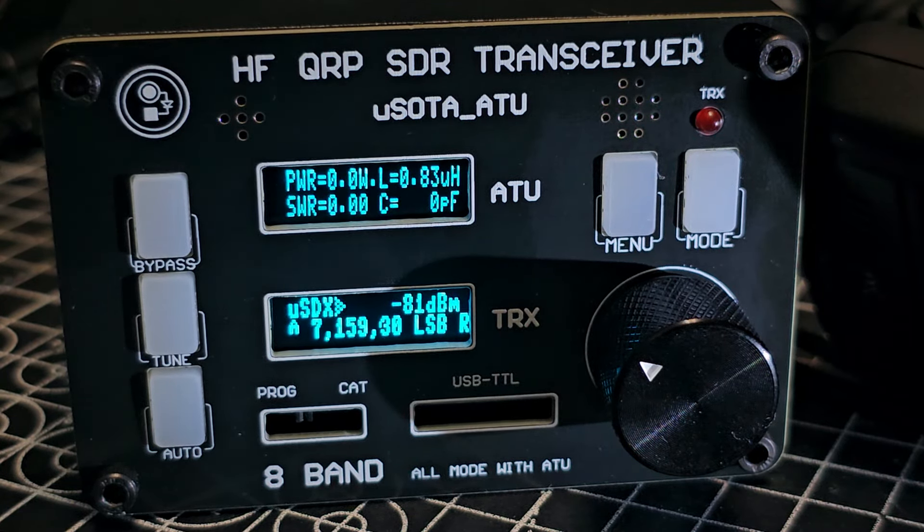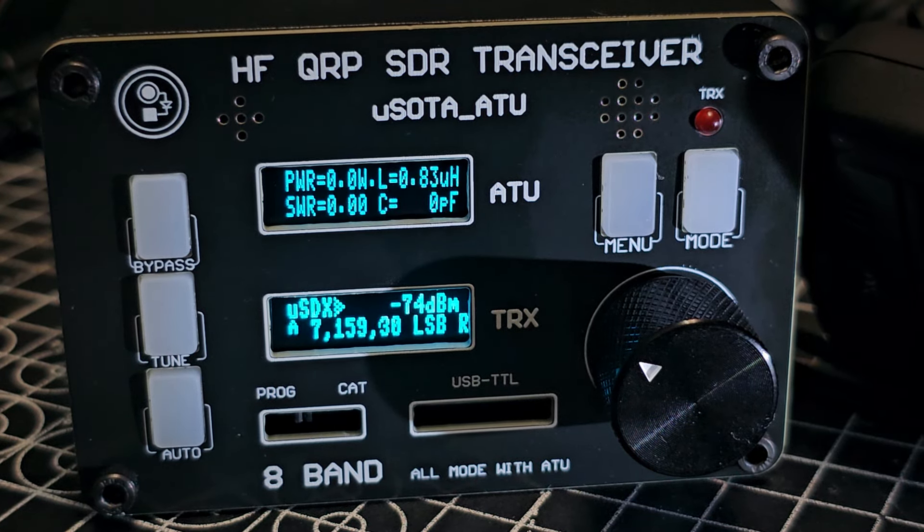This is a £150 item — it's got a built-in tuner, comes with a power supply and a speaker-mic. You're going to have to wait a couple of years for that new radio, but I think it's good value.